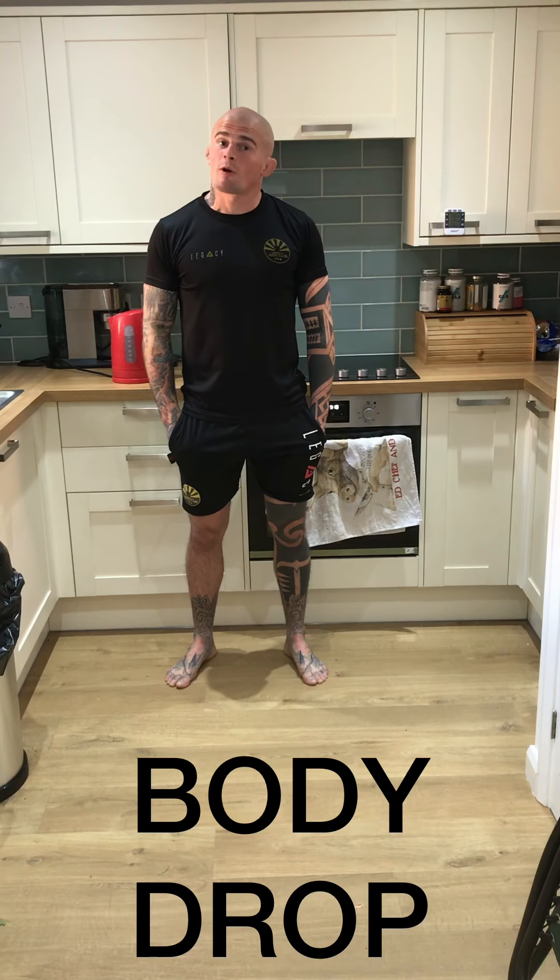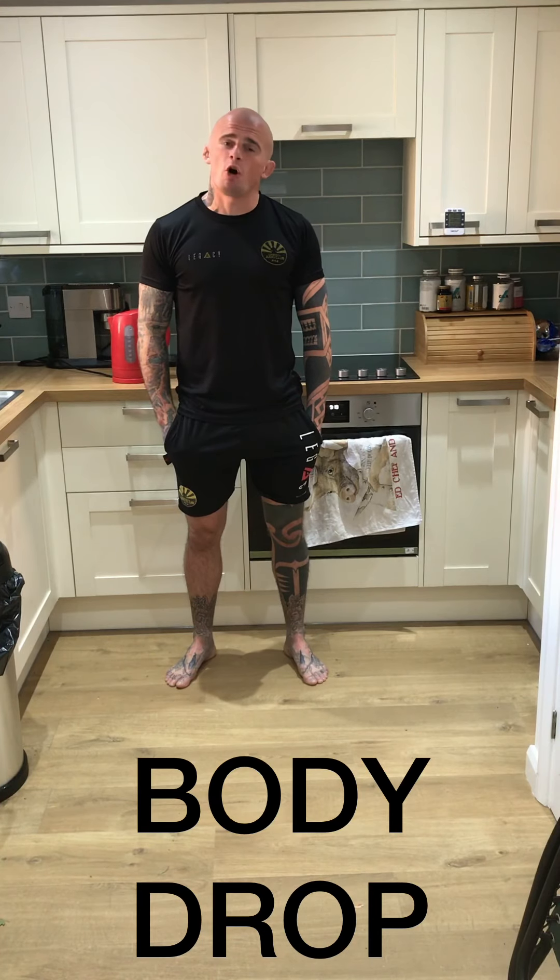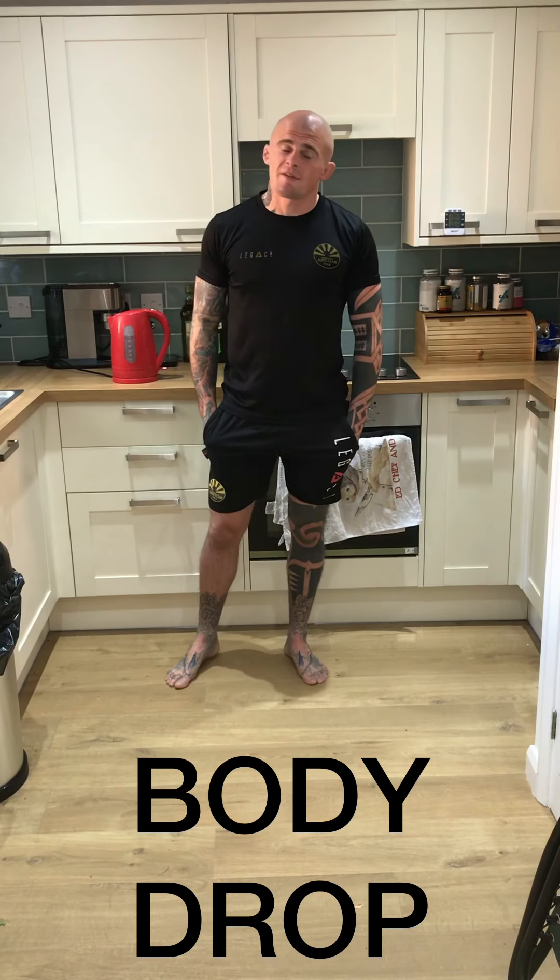Welcome to the Cambly Judo Club kettle classes, where each week we learn a basic fundamental skill in the time it takes to boil the kettle. I challenge you to practice every time you're waiting to make a hot drink over the next seven days.